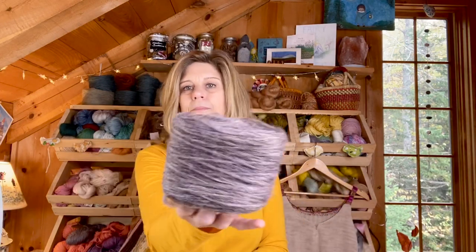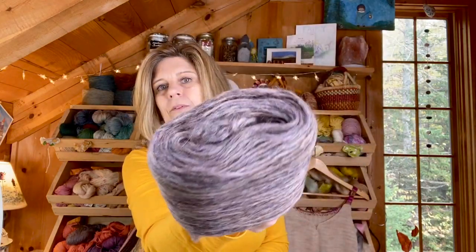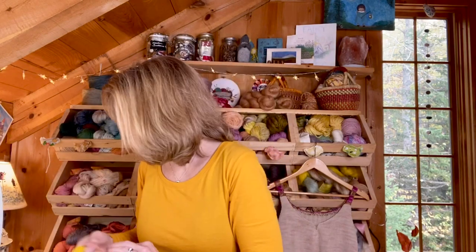Carolyn also included this pretty dusty purple color — really beautiful. These will go up here with all the rest of my Teetid yarn that I just love so much.